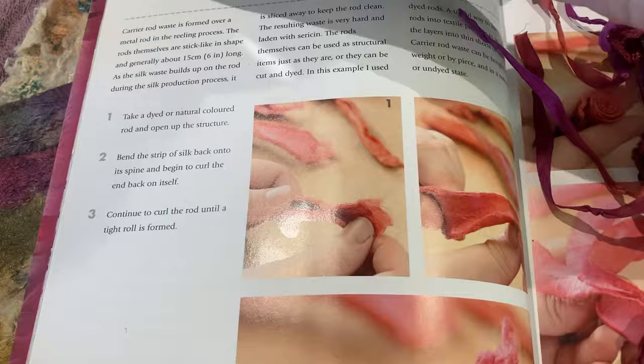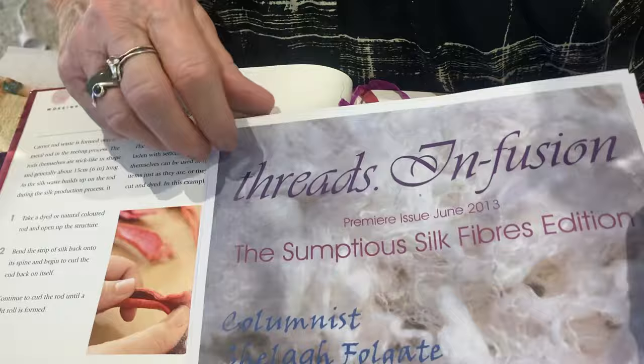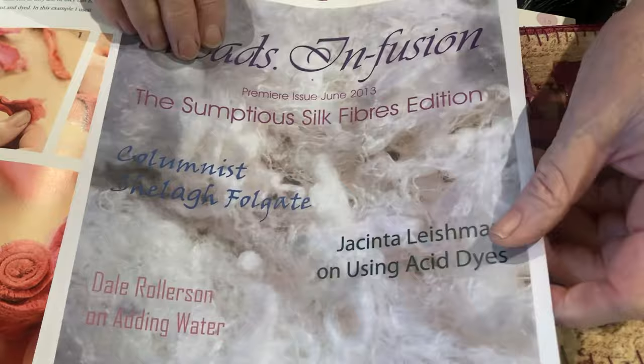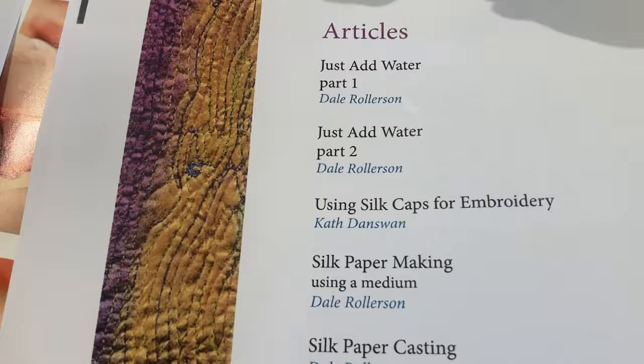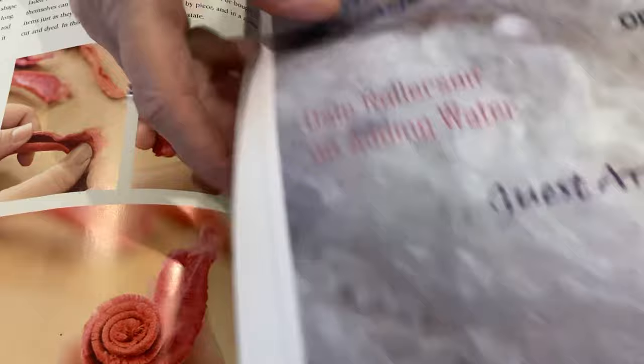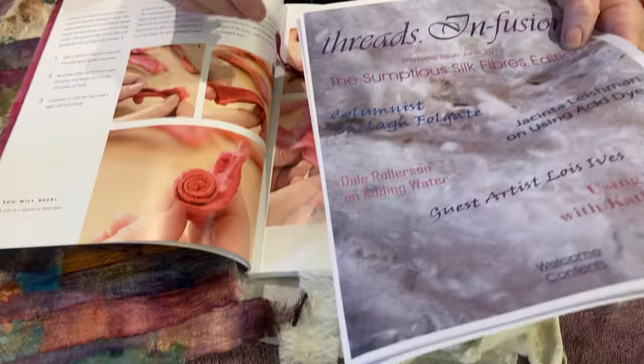Back in 2013 we produced a magazine called Threads and Fusion — I think there are 10 to 13 issues and they are still very valid. The first one was called the Sumptuous Silk Fibers edition. Mostly articles I wrote, but other people wrote fabulous articles too. I did one specifically on the rods. They're still available on our website for about eight dollars Australian a copy — there's loads of information in any of those magazines and we're very proud of them.